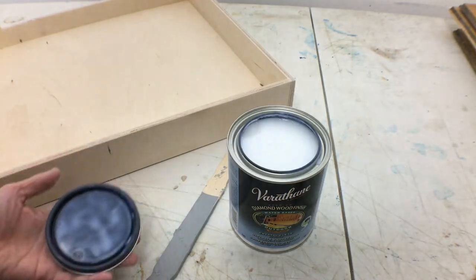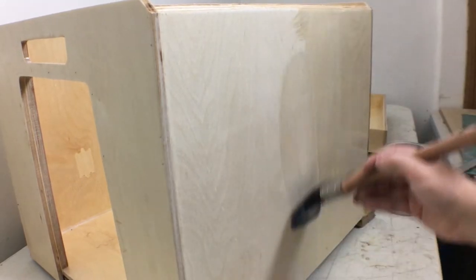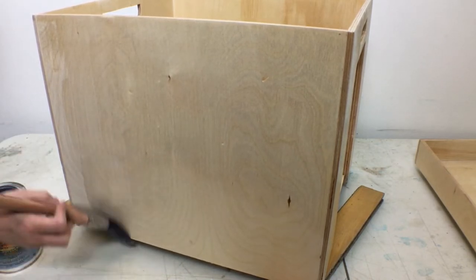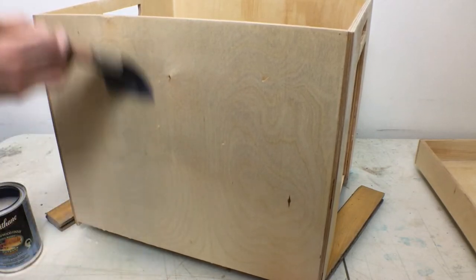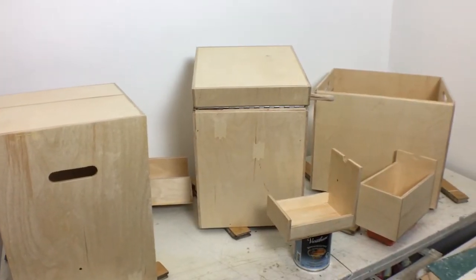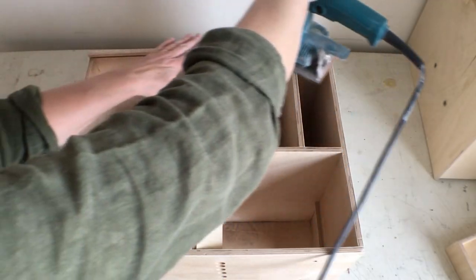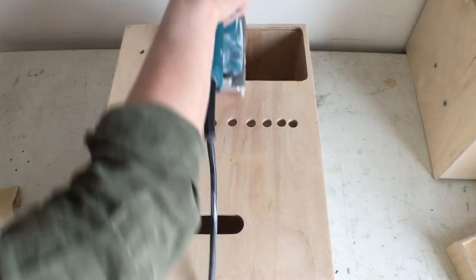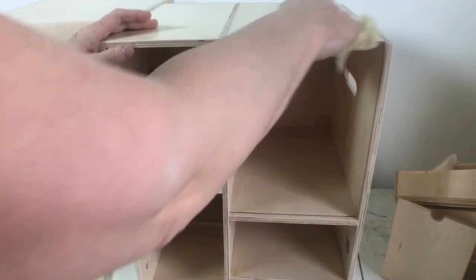I'm using a water-based varnish which is important because I don't have any ventilation here, and it's also easier for clean-up since I don't need to use any solvent. I can take a break while the first coat dries. I'm going to switch to a finer sandpaper for the next round of sanding — just going over everything very lightly to take away any roughness from where the wood grain was raised by the varnish. I'm going to use a tack cloth this time to get all the very fine dust before the next coat of varnish.